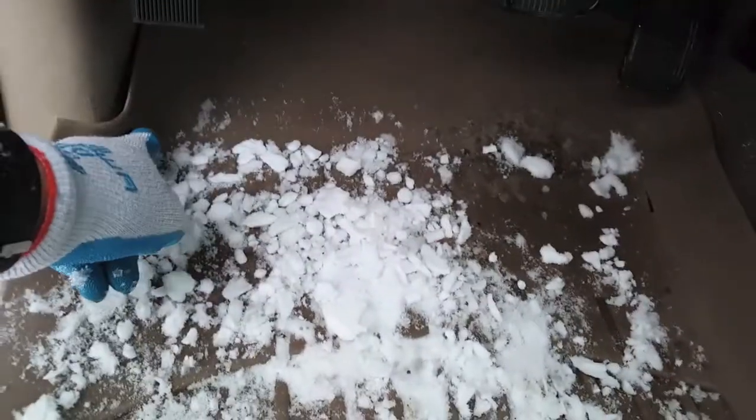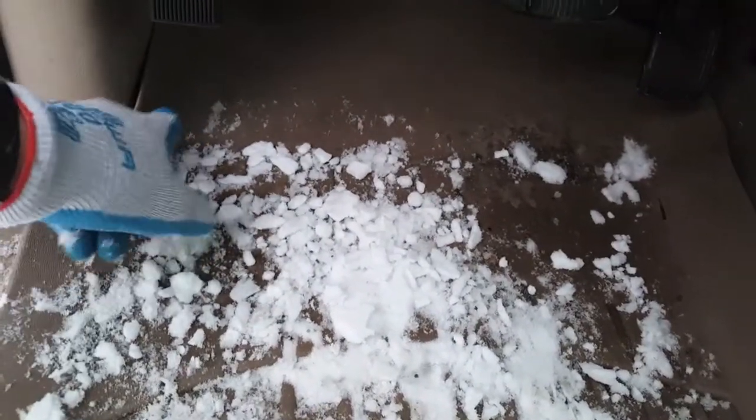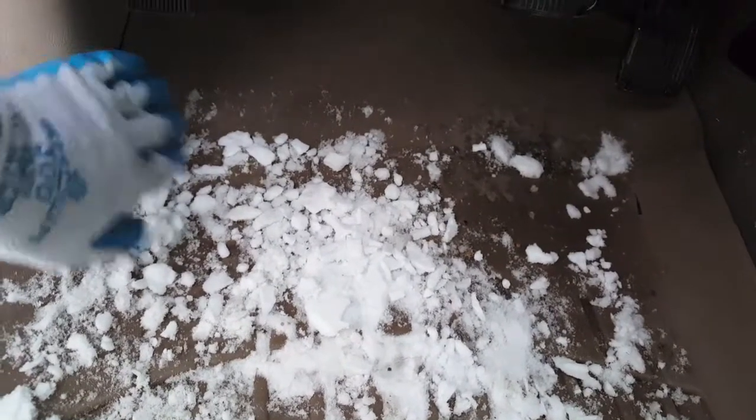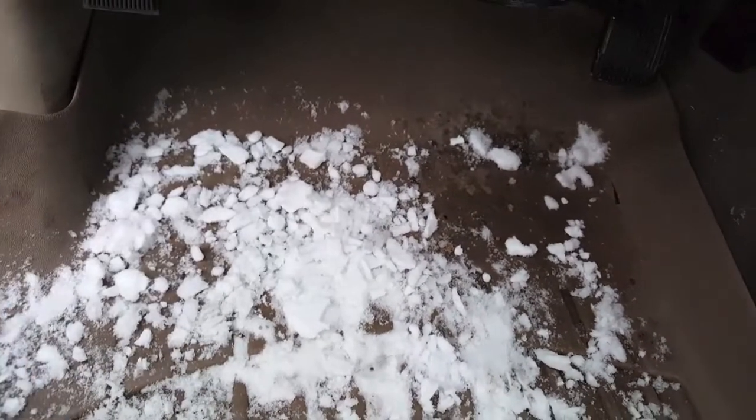A little bit kind of spills over when you're getting in and out, but a great thing I noticed dumping them out — they have this little pocket right here, so when you're lifting it up like this, it actually catches it all in the corner so it doesn't dump all over your vehicle.